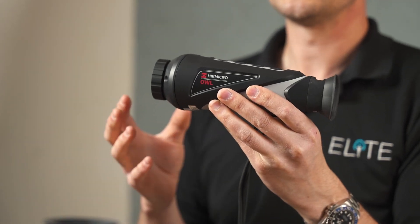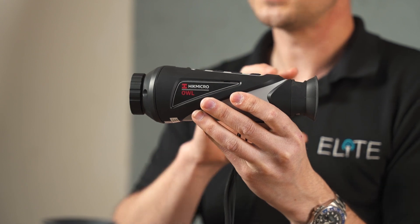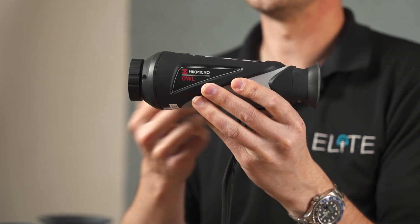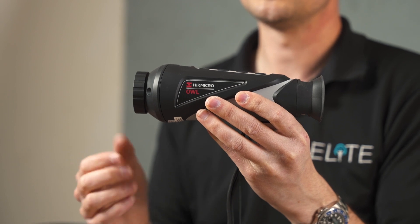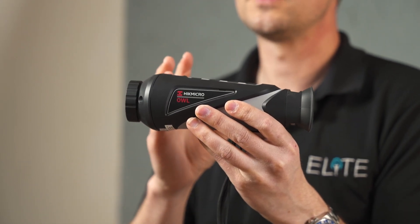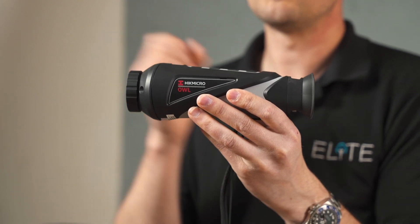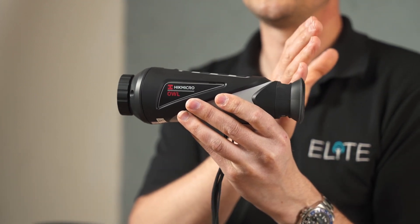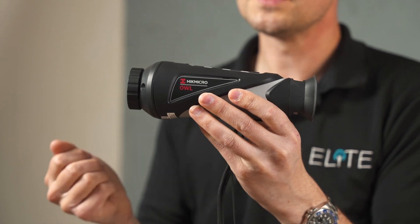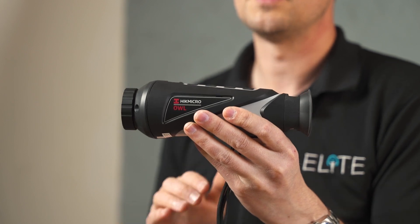Another advantage with Hike is the app, which has been developed to allow you to control the unit and change all your settings. It's actually easier to see the brightness and contrast change on your phone's big screen than in the viewfinder sometimes to get that fine detail. If you've got a mate with you in the truck, he can also stream in real time what you're seeing in the viewfinder. You can also take pictures and record video — it's a really powerful way to control your thermal monocular.